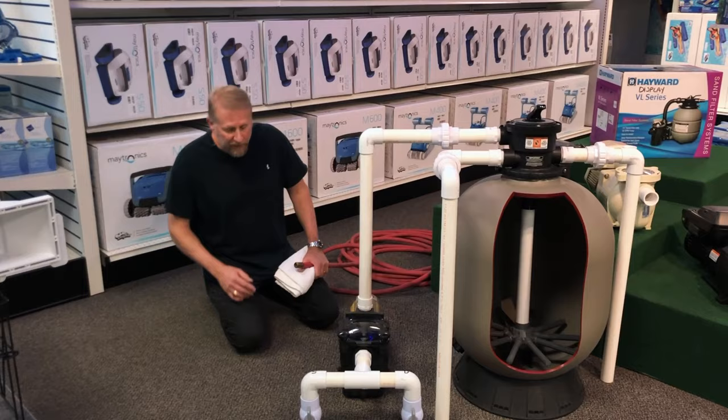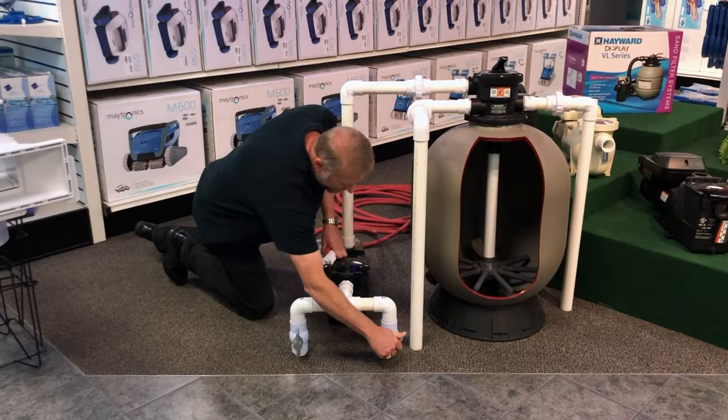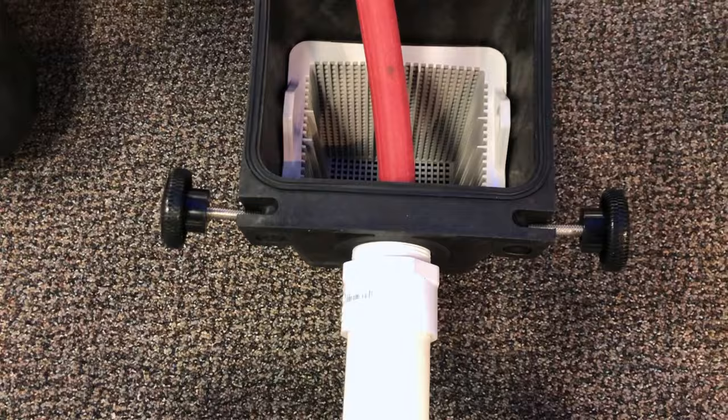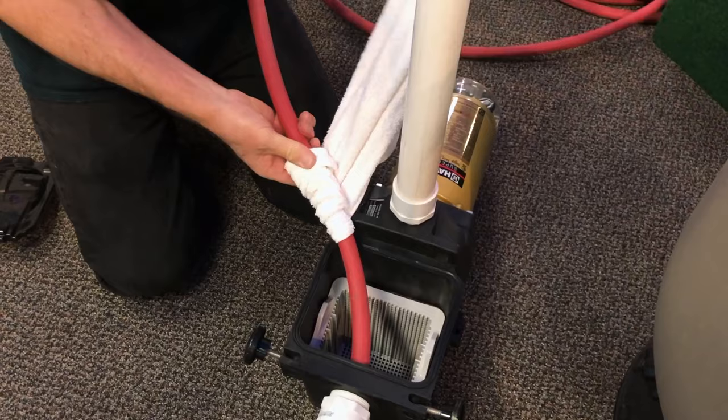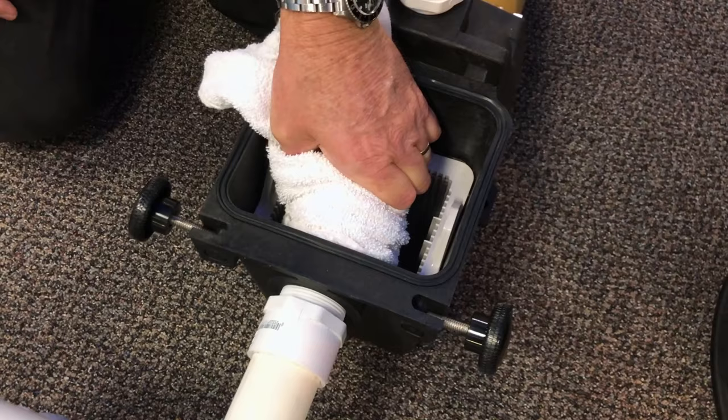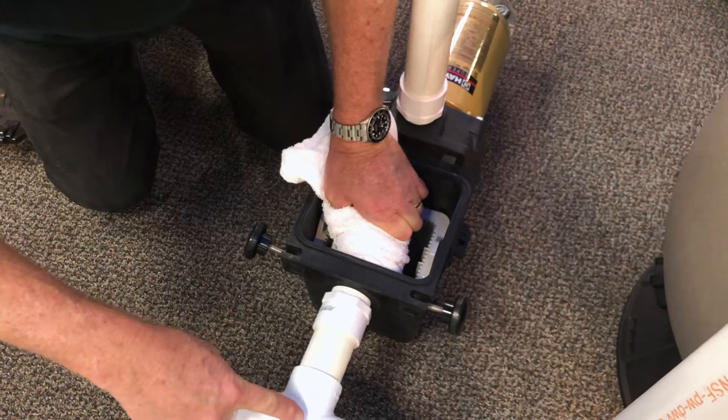First thing we want to do is turn the pump off and close the drain, because right now we're trying to unclog the skimmer. We want to open the pump and stick the garden hose into it. Then we get a rag and wrap the rag around the garden hose, get a good wrap, slide this rag down, and block the opening. Then we turn the water hose on, and the water is going to travel down through the skimmer.